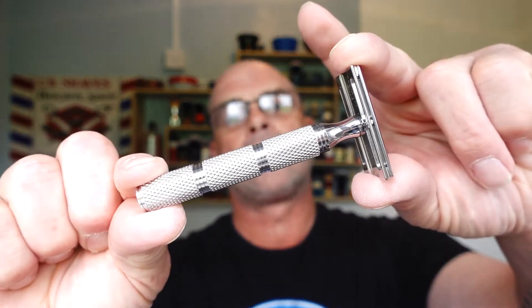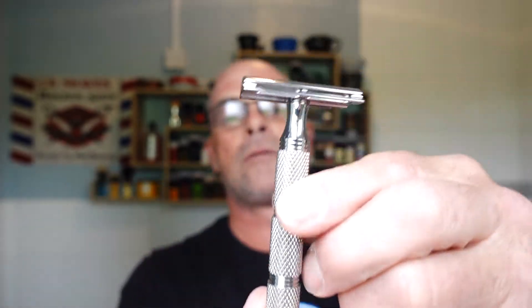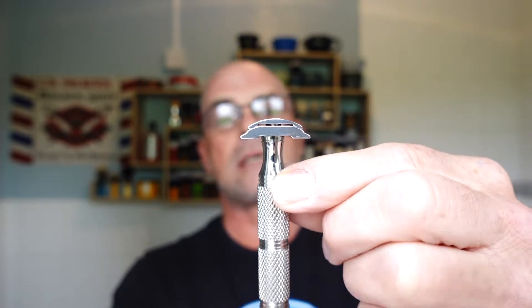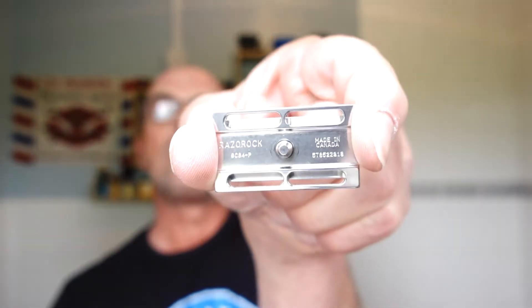The razor — it's got to be the Game Changer 84p. It's a beautiful stainless steel razor made of 316L grade stainless steel, low profile on the head. Each head comes with its own unique serial number — it's a nice touch. Very affordable razor, good quality.